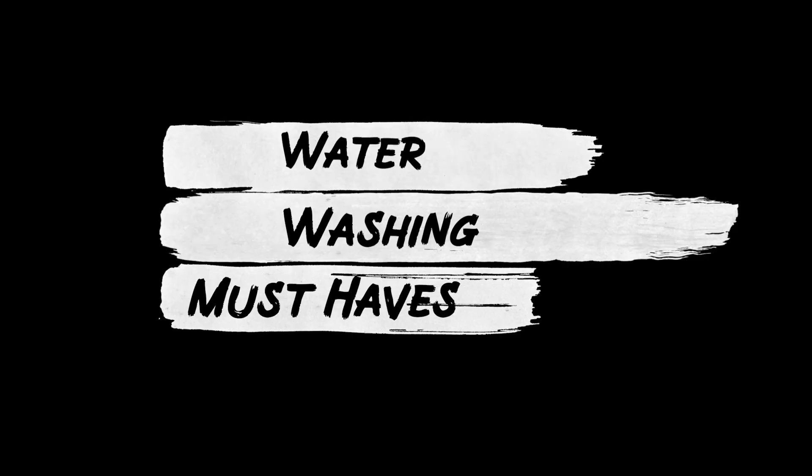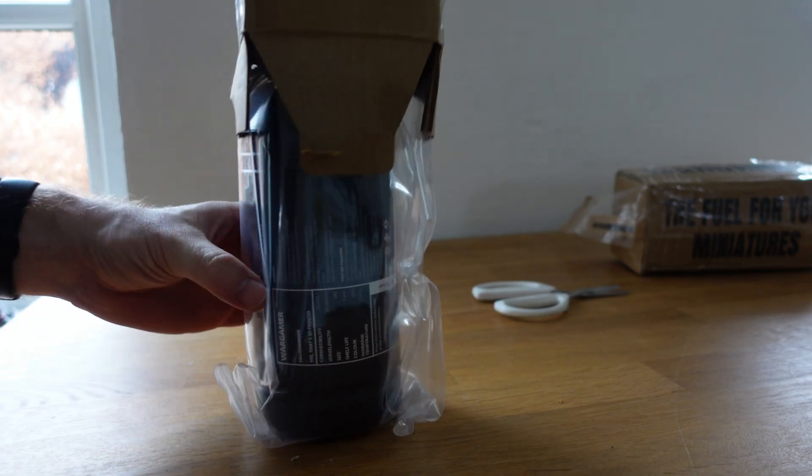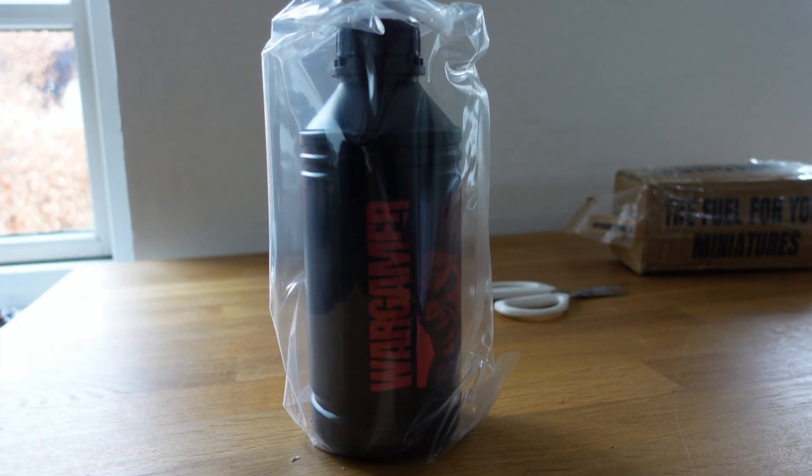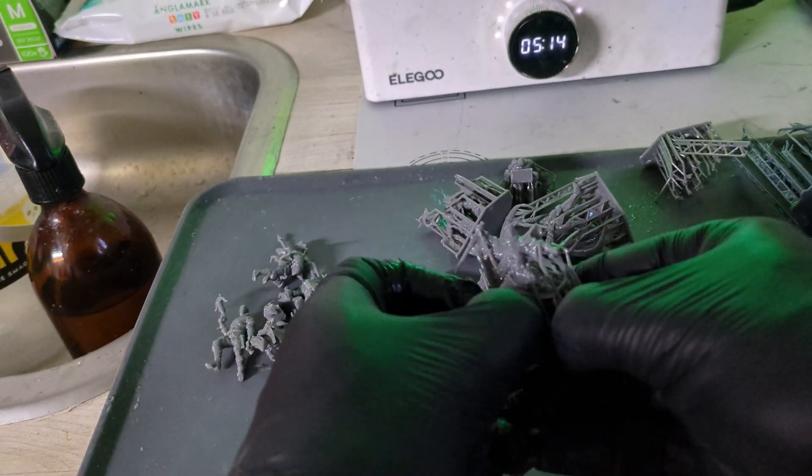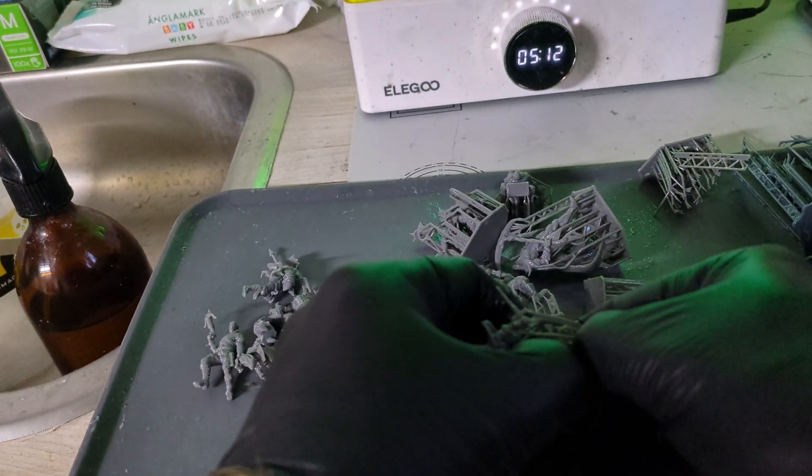If you go with the water washable only solution, first up you need a water washable resin that's really good and that you can actually wash with water easily. Then you need something to squirt water with. You want high pressure but not to use a lot of water, because the more water you use, the more water waste you have and it's extremely annoying to get rid of. Then you want a big container with a lid on top to catch all of the water. You'll also likely want access to warm water near your printing area. I go into great detail about post-cleanup with a simple water wash setup in a separate video.